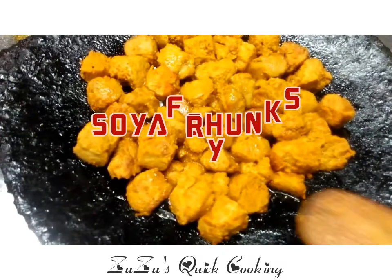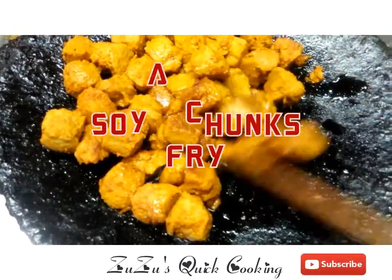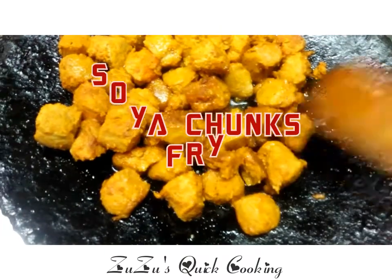Soya Chunk's Fry is a very crispy meal maker. This is very cholesterol free and there are many benefits.